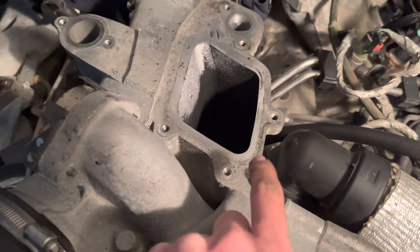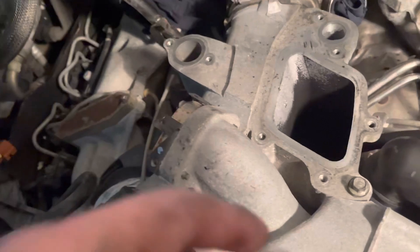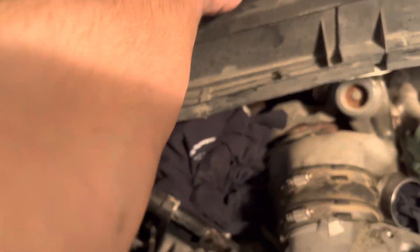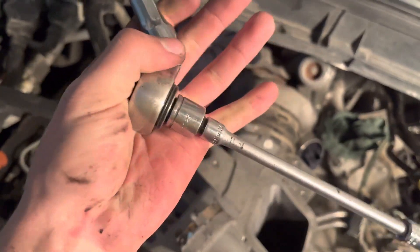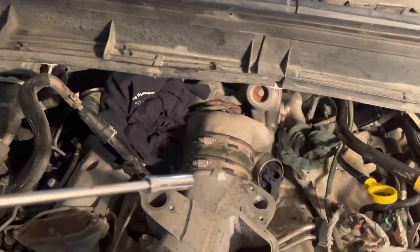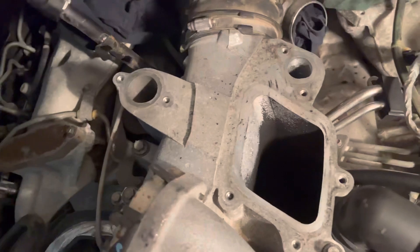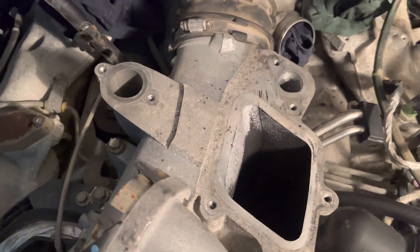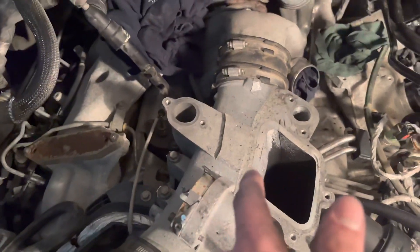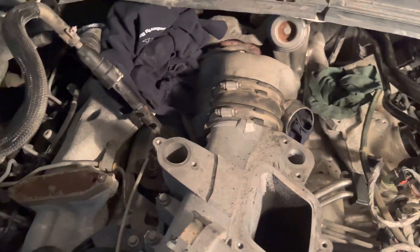There were three bolts to do — two short ones right here and a longer one right there. I tightened them down with a 10-millimeter flex head ratchet on an adapter with an extension, basically just a click of the wrist to make sure they're on there. They do have a torque spec, but I don't have a torque wrench, so I figured I'd just get it tight without going ham on it. The next thing I got to do is get that upper plastic intake back on, and I'm sure that's going to be the part that sucks.